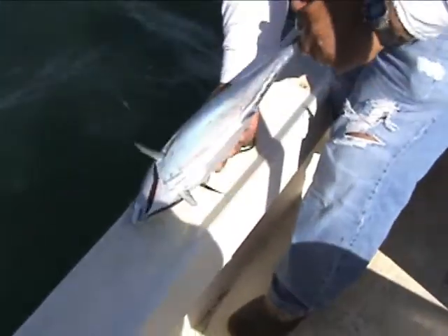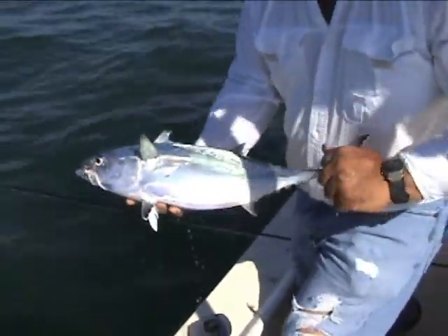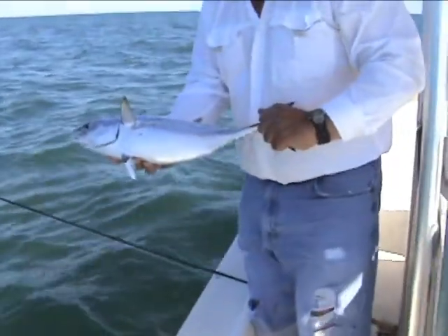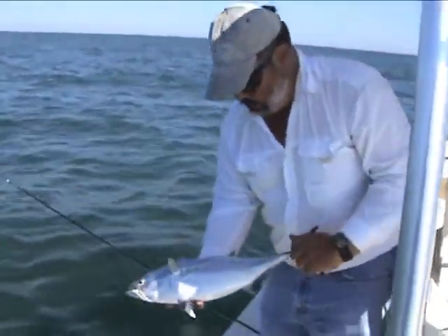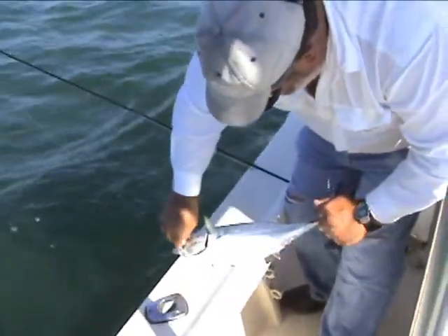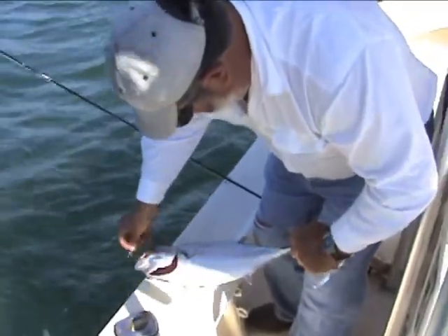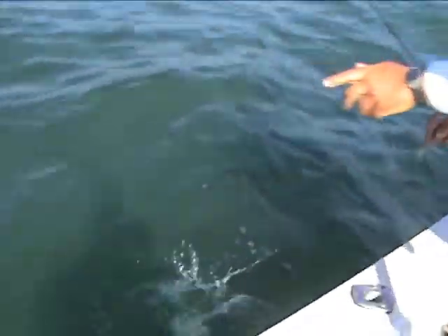Got him! Nice little albacore, about 6 to 8 pounds. Got him on a white clouser for a minute. Just right. Now we're going to release him and go catch another one. Alright, let's go get another one.